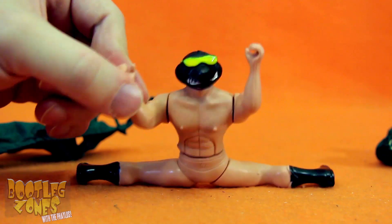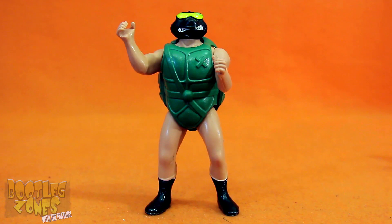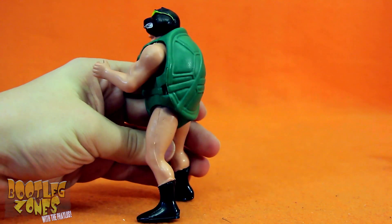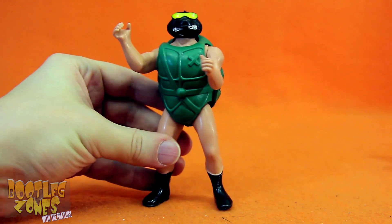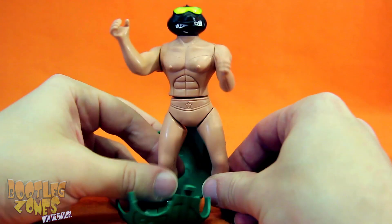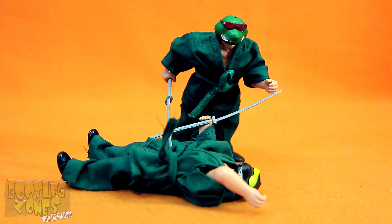Turtle splits! Cowabunga! And here's what happens if we stick the turtle shell on this guy — it kind of makes him look like he's some kind of flasher wearing a turtle mask and shell. Anyway, that's enough stimulation from stupid naked turtle.